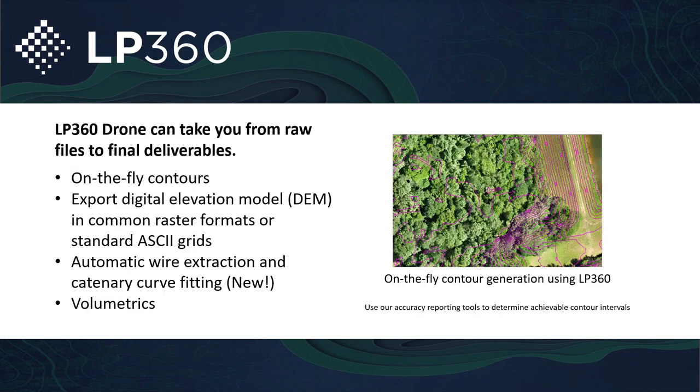You can take the raw data strictly from your lidar sensors, import that LAS file, build on-the-fly contours as you continue to classify out the trees, export DEMs, do automatic wire extraction, catenary curve fitting, volumetric data, and rail extraction. There are so many different tools that we're continuing to update to make LP360 into the powerhouse that it already is.